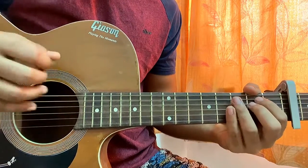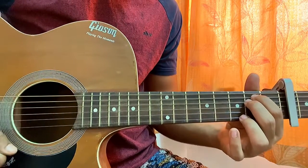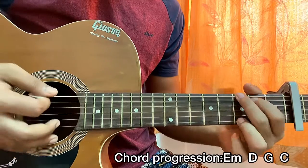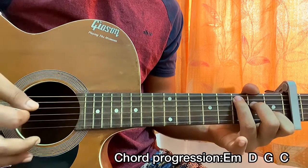The chord progression for the whole song will be E minor, then D major, then G, then C. Any strumming pattern you can actually use, but I just want to use this one.